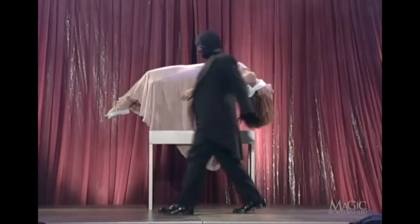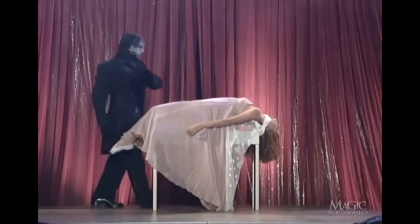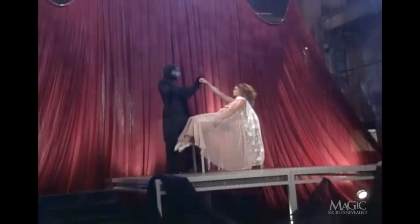And that's the secret behind this classic illusion. Sorry to bring you back down to Earth, but this is the only way to levitate.